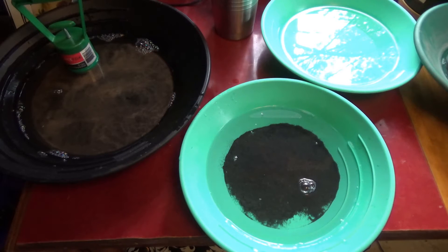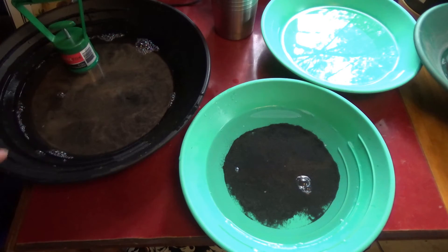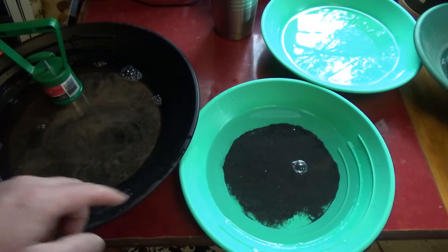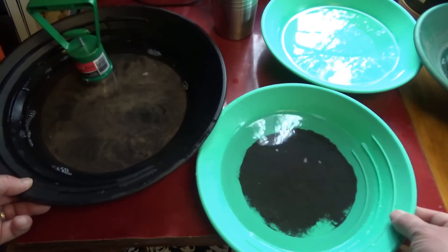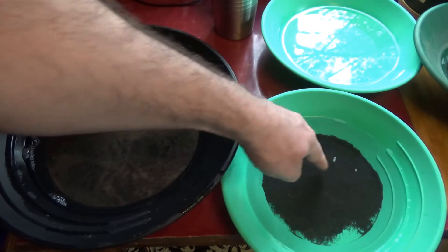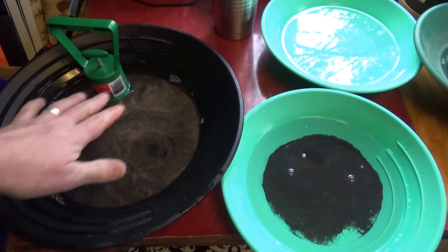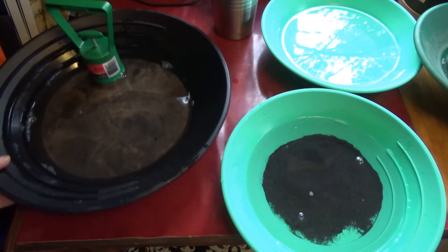That helps a lot with your processing and makes your gold recovery more productive, especially for fine flower gold like we have here. Now here is a very extreme example of what I'm talking about. I've removed all the heavy magnetics, and in here is a mixture of some black sand non-magnetics and gold. Look at the content — it is greatly diminished, but there is still a lot of material in this bowl. The majority of that I would say was magnetic.